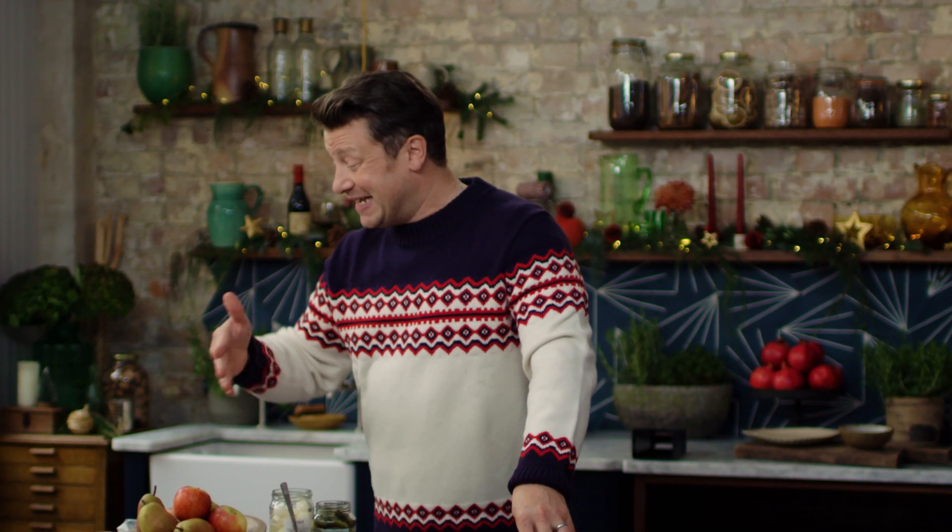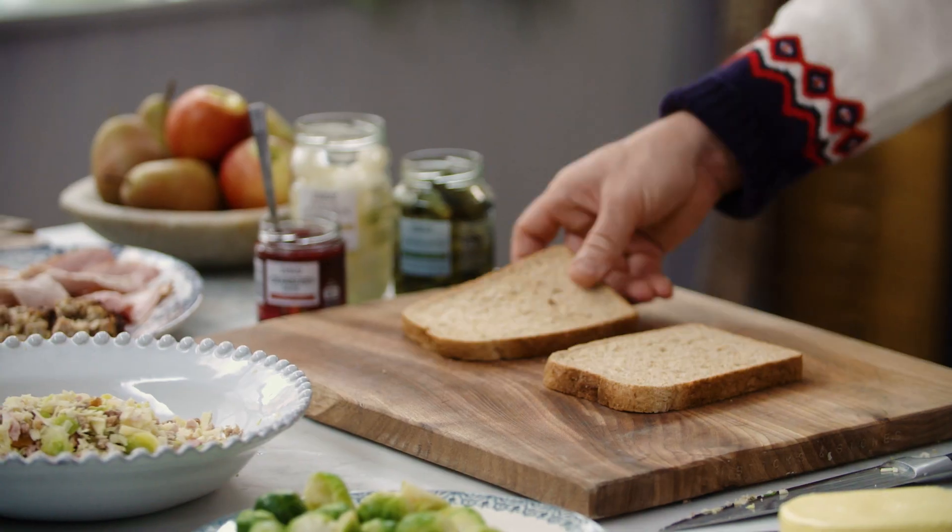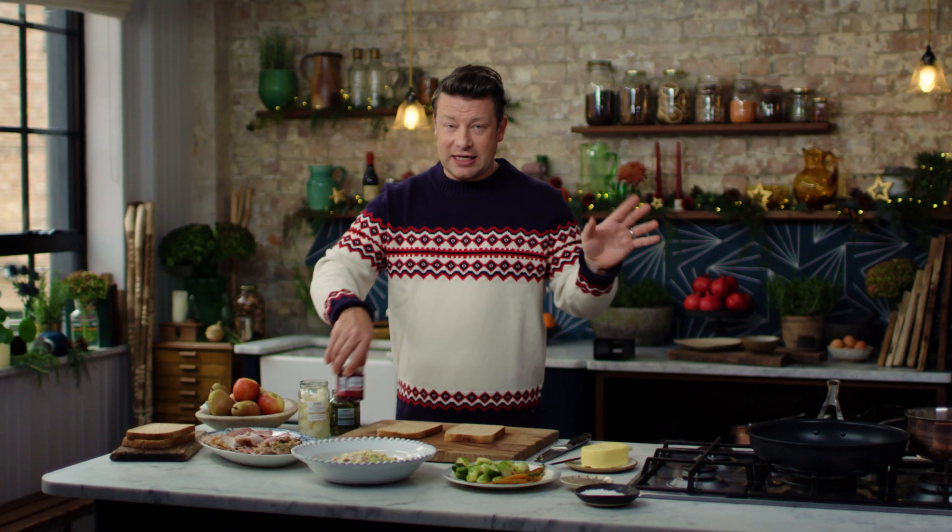Mix this up. What I love about this recipe is whether it's for two people, four, six, ten — it doesn't matter. This is the easiest thing in the world: a hot, gooey toasty sandwich. The festive kind of joy doesn't stop.